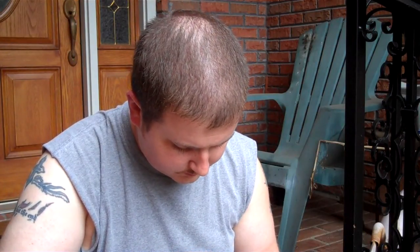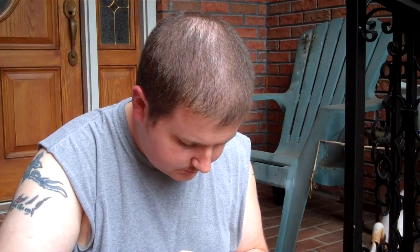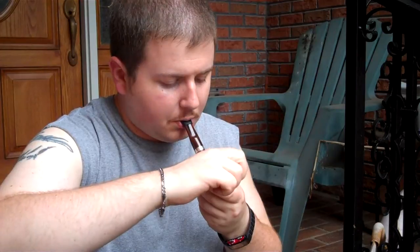You definitely get some sweetness from the Virginias. Don't get a whole lot of taste, as with most flake tobaccos, but there's no bad or bitter taste or anything. Some tobaccos give you that bitter taste, like some aromatics. It's got a really nice room note though — kind of like a really sweet Virginia, or maybe a little sweeter, almost between a light aromatic and a sweet Virginia. That's how the room note seems to me.